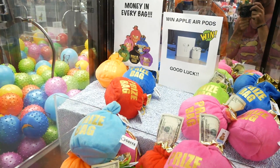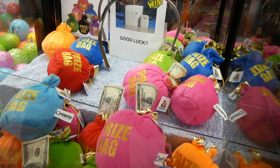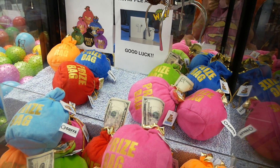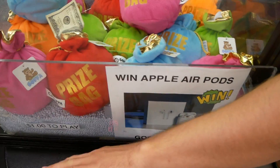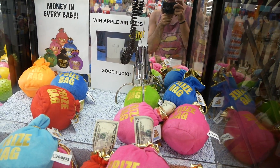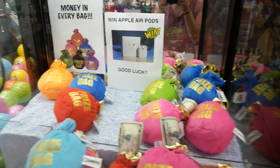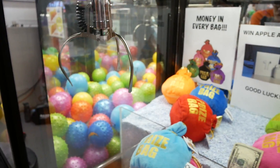Now I'm going for this green one — it has a five dollar bill on it. That would be pretty sick. Let me check my angles and make sure I avoid that blue and pink one. Come on — it hit the pink one and slid off. Strange. Okay, we have three bags so far.